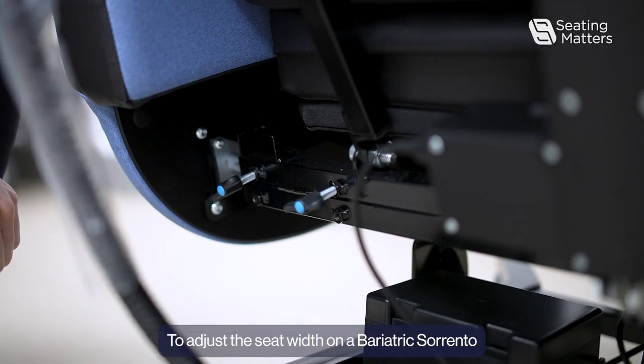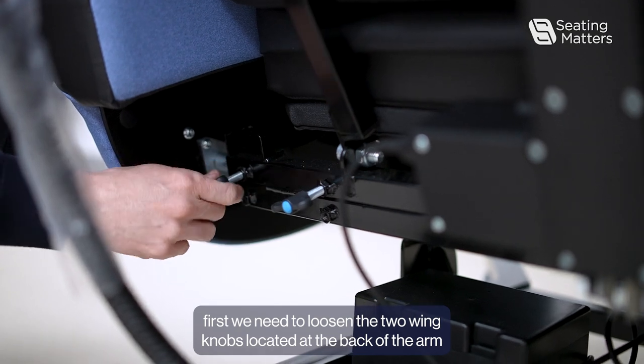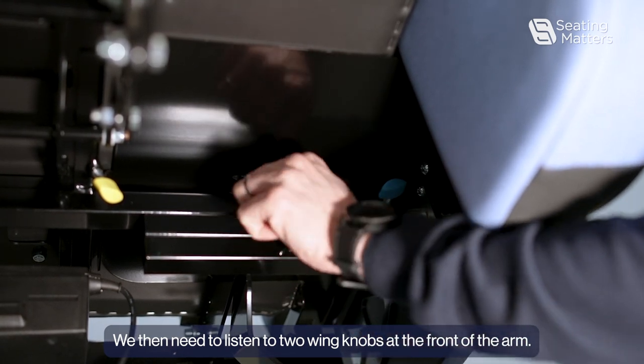To adjust the seat width on a bariatric Sorento, first we need to loosen the two wing knobs located at the back of the arm for each arm. We then need to loosen the two wing knobs at the front of the arm.